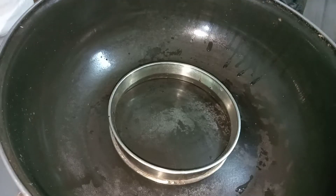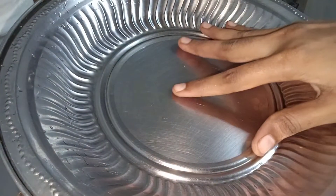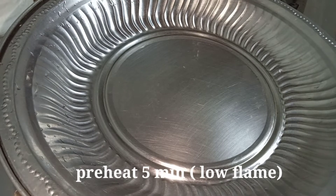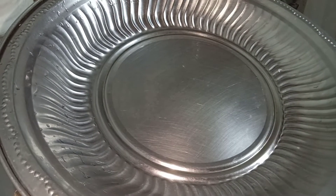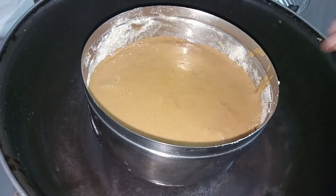Now we can preheat the pot. We have a cooker. Preheat the stand in the cooker for 5 minutes.